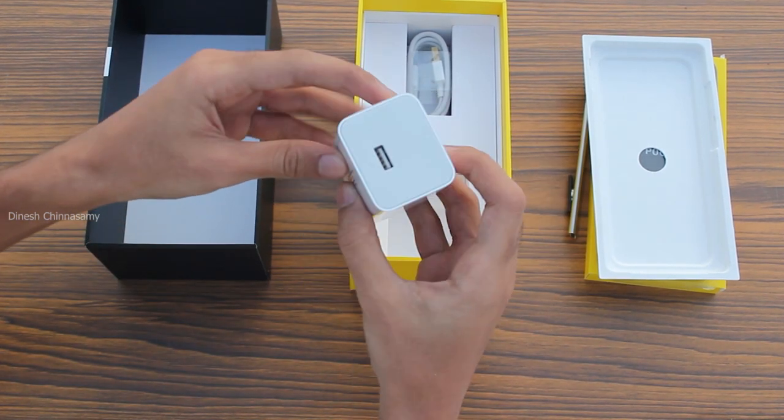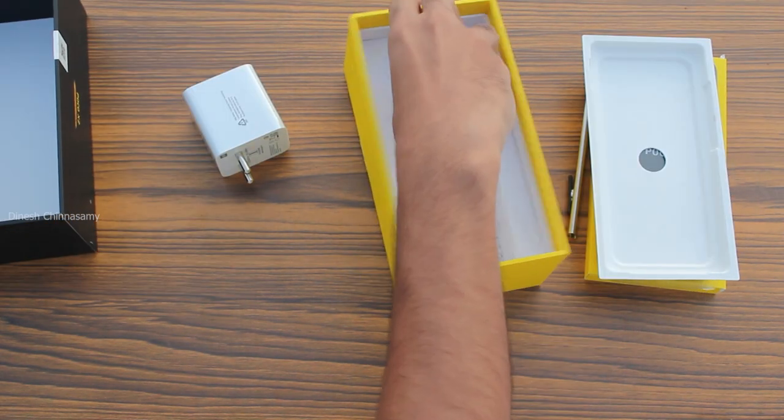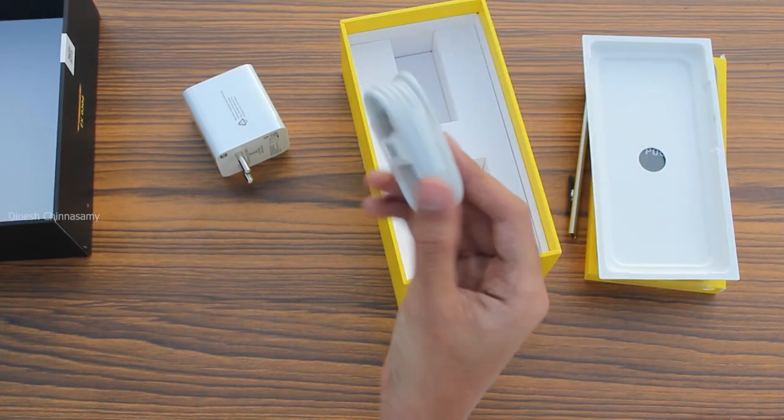If you look at this, there is a 20W charger included in the box — shame on you, Apple. We also have a Type-C cable.